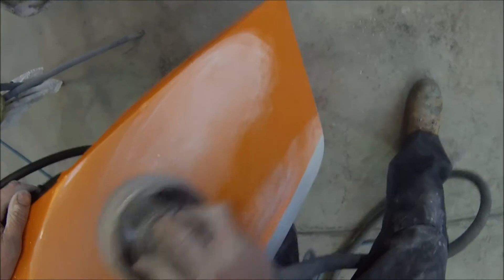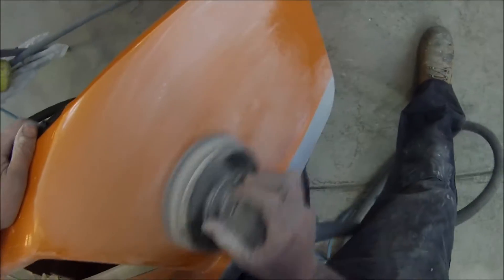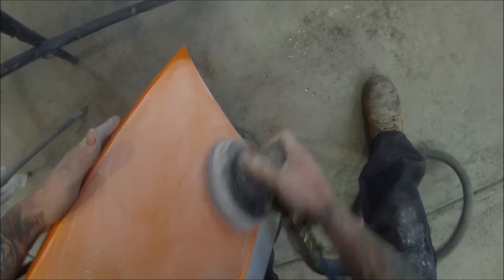What I'm using here is just 600 grit. Just being careful on the edges not to cut through, because if you end up cutting through then you're going to have to put colour over there. And being the kind of colour that it is, you don't want to put colour up to the edge of the bar where it meets up to the next panel.